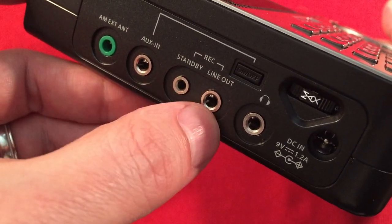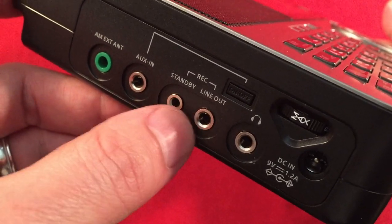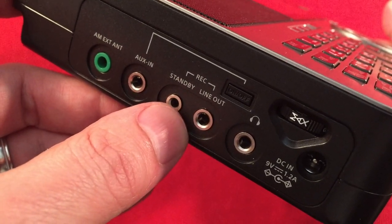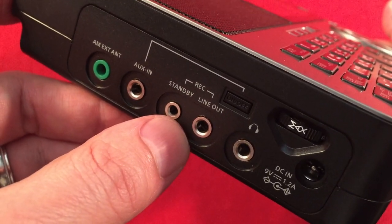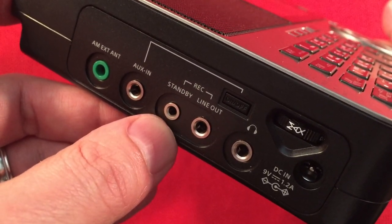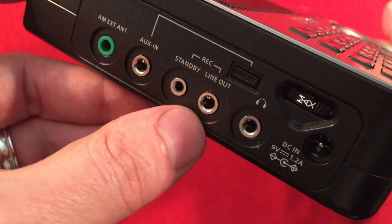We have recording, a line-out jack, and a standby switch. If you're using the DAR-101 by Sangean, they work together - you can actually program three different programs and the radio will turn on when the program starts and turn off at a certain time. It's a really neat setup.